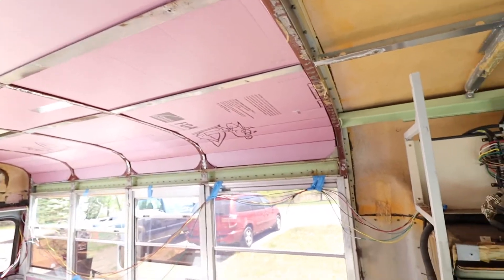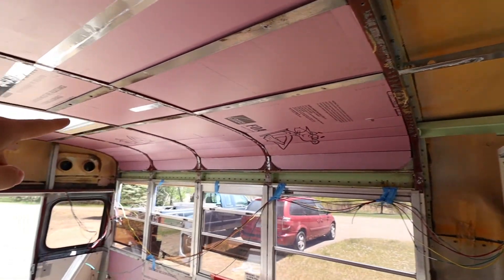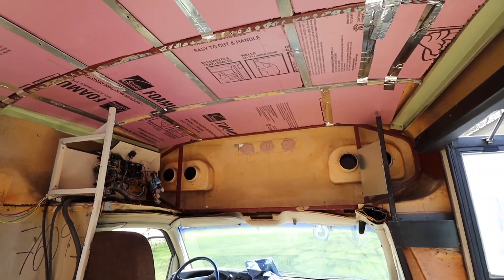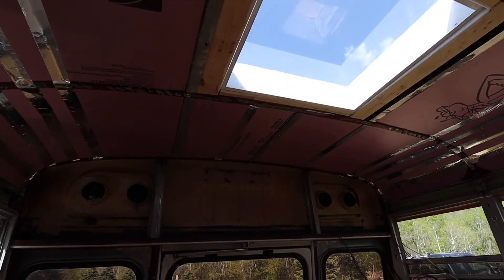I'm almost done with the ceiling, just a little bit more foil tape to put up — this side left to do, those four lines all the way down to the end, and then just the front section. I just finished the ceiling, got all the purple insulation put up there and finished it off with foil tape on the cracks to help keep it insulated better. Here's what it looks like from the front to the back of the bus.